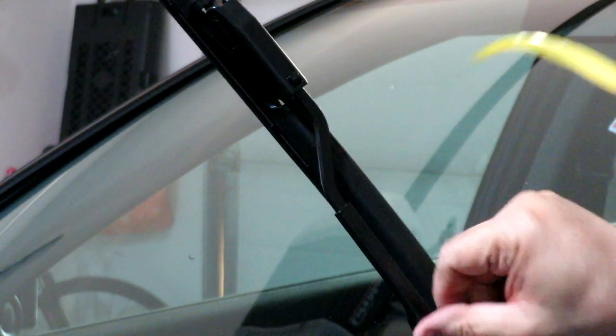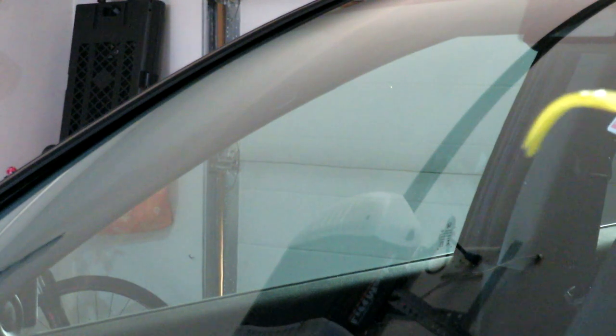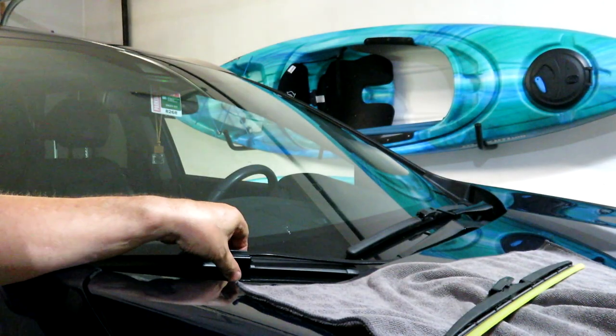Clamp down on your holder and don't forget to take the yellow protective strip off. That was easy peasy — that's the driver side done.